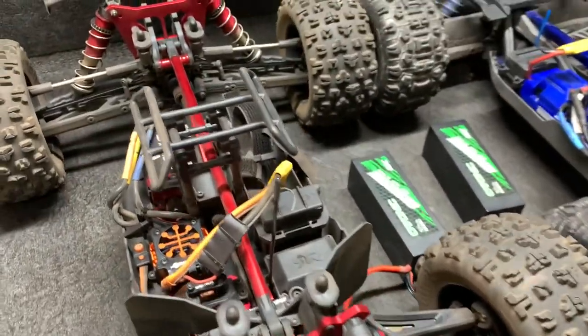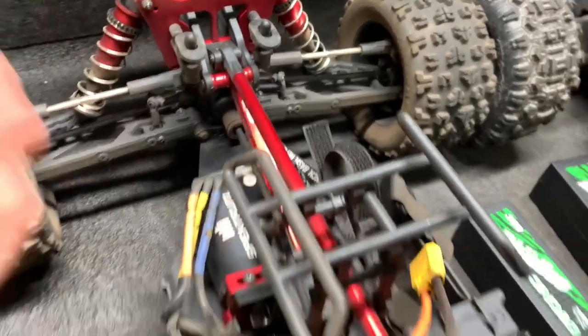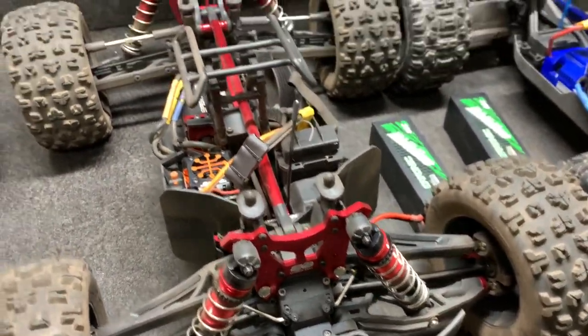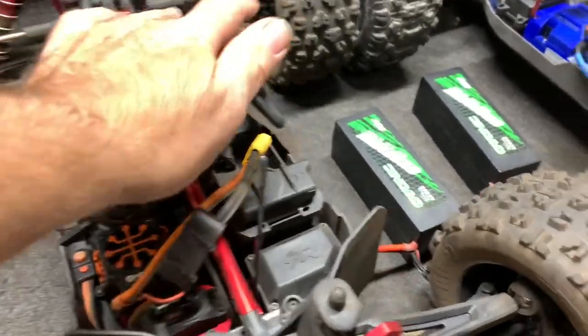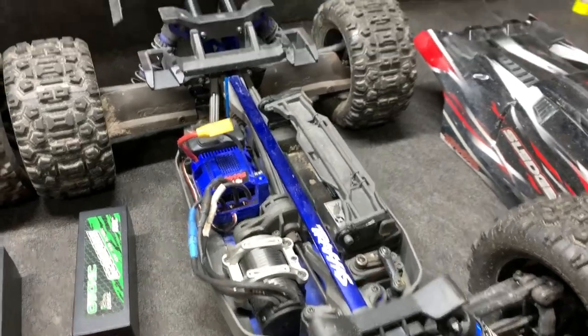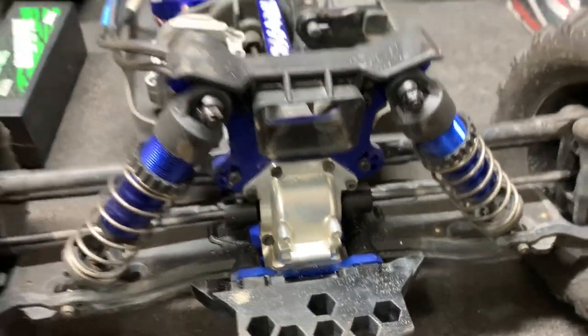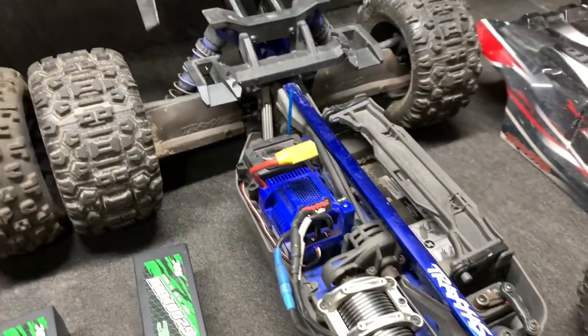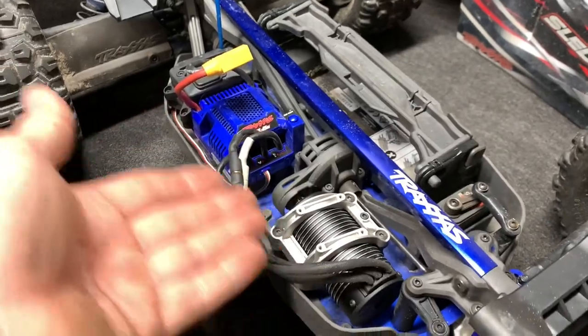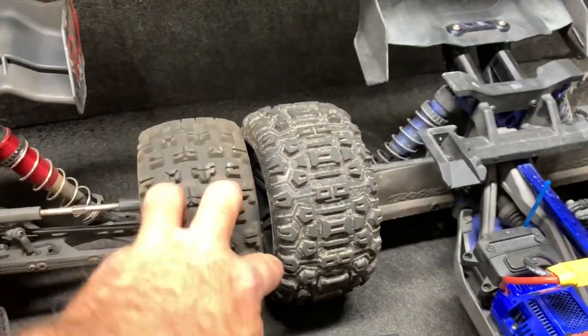Stock tires — I haven't even done anything to it. It is an EXB right out of the box, as good as I can get it, because I haven't modified it yet. Pretty much the same way with the Sledge. I do have a front bulkhead on it, but everything else is pretty much identical stock, including stock ESC, motor, all that stuff, stock tires on both.